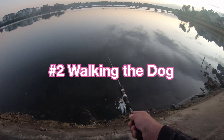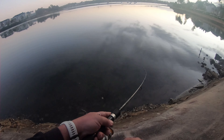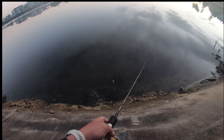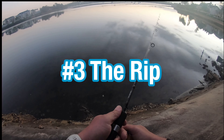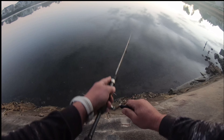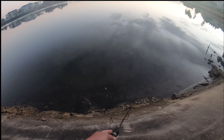Another technique I like to use — I think they call it walking the dog. It's not really for poppers, it's more for stick surface lures, but you go side-to-side and the lure goes left and right, left and right. You still make little pop noises by moving zigzag across the water — it looks like an injured fish. Keep the rod tip down low and just keep whipping it around. Doesn't make much of a popping sound.